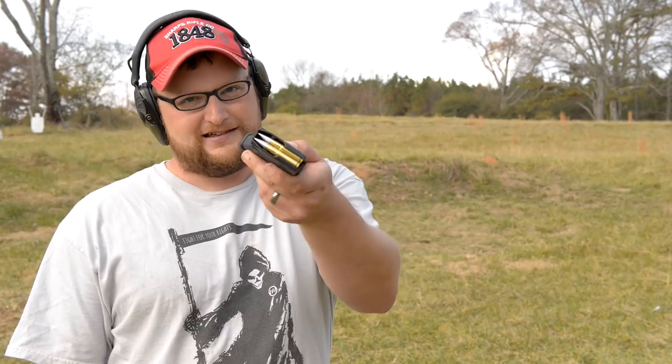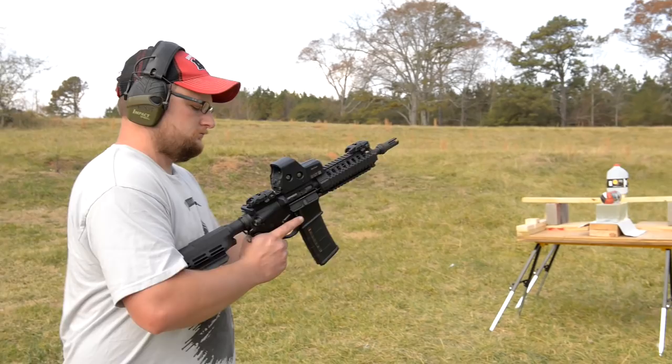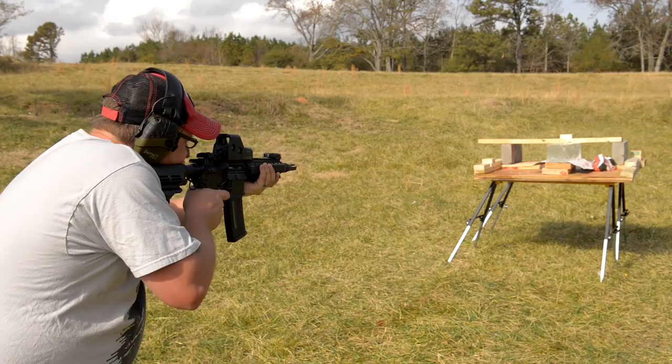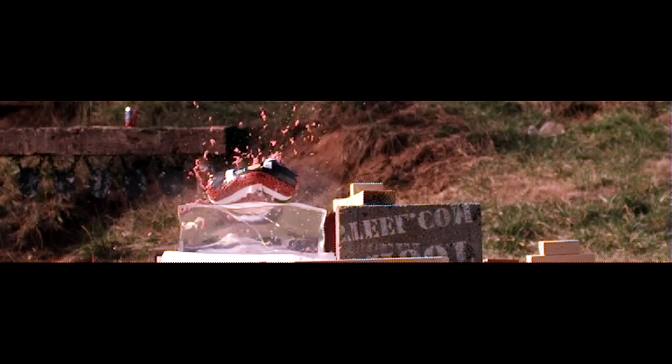It's got an aluminum core and petals that break apart and dump all of its energy. In the slow-mo shot, we can see some amazing things. When that water jug took the shot, it did the Kennedy head effect with everything going backwards. Very nasty pink mist with the meat, and the ballistic shell showed a pretty good bit of pass-through. This round is going to have a lot of potential for close quarters combat and reduced collateral damage.